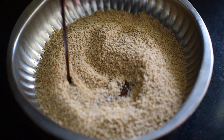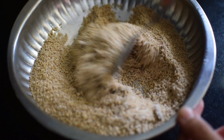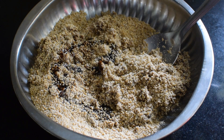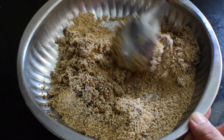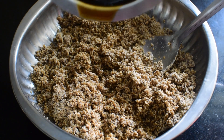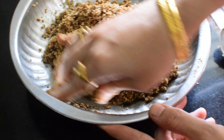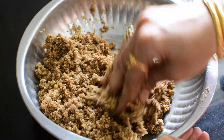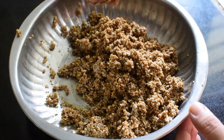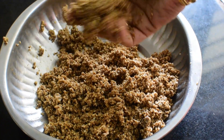Now add the palm jaggery syrup into the ground sesame mixture and mix it well. After that, prepare laddus like this.